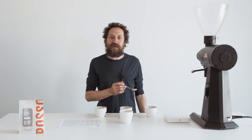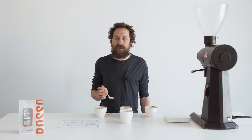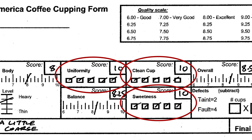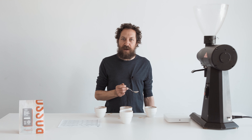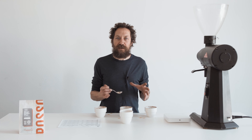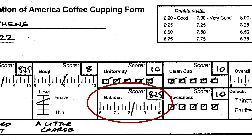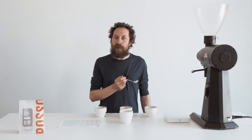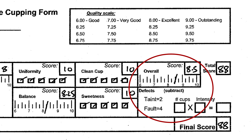The next three categories are just to assess consistency. As I've been cupping these I can't see any difference between them — they're nice and equal — so I'm going to give them top scores of 10 for those. The last two categories are balance — how all the elements of acidity, body, and flavor come together in the cup. I think the coffee is pretty balanced and not really lacking anywhere, so I've given it 8.25. The final category is your own personal preference, your overall impression — I'm going to give this 8.5; I think it's a really great coffee.